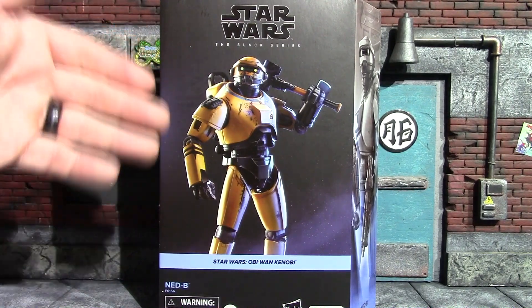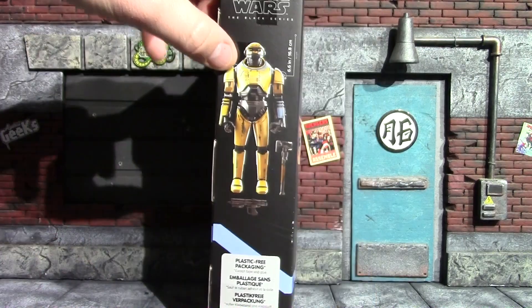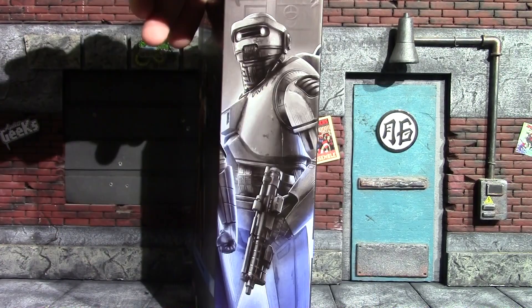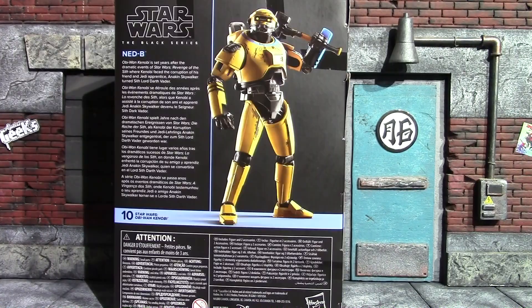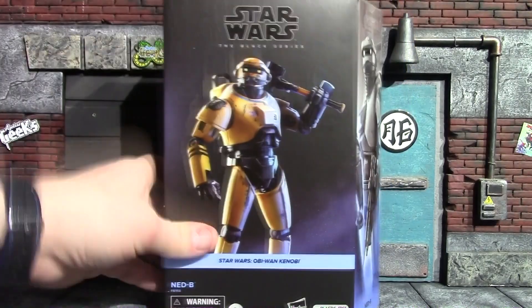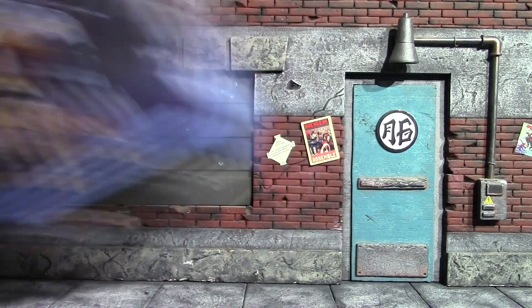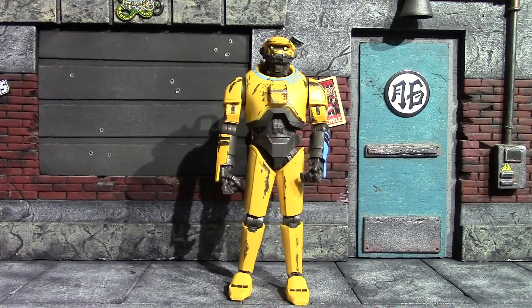You have a nice photo of the figure on the front, another photo on the side, a different photo on the other side, NED-B again on the back along with a little read-up. Top, bottom, then the front again. I'll take a second to get NED-B out of the box so we can have a closer look.